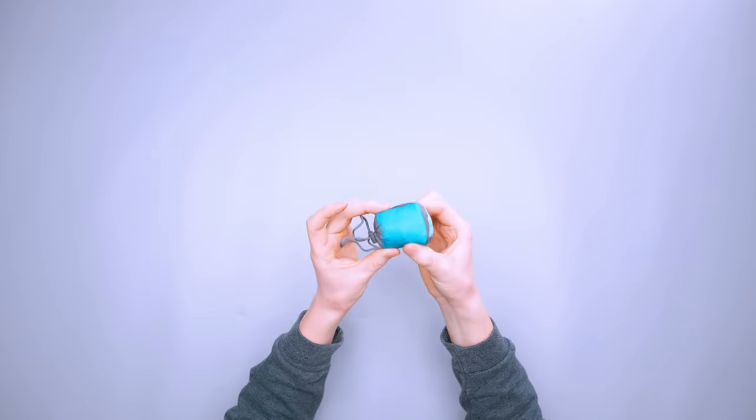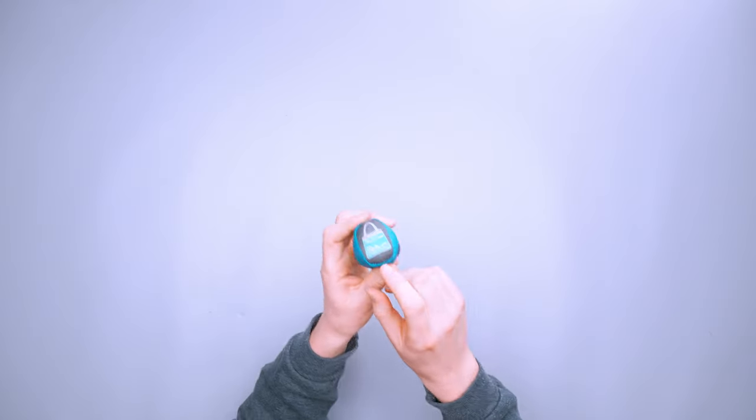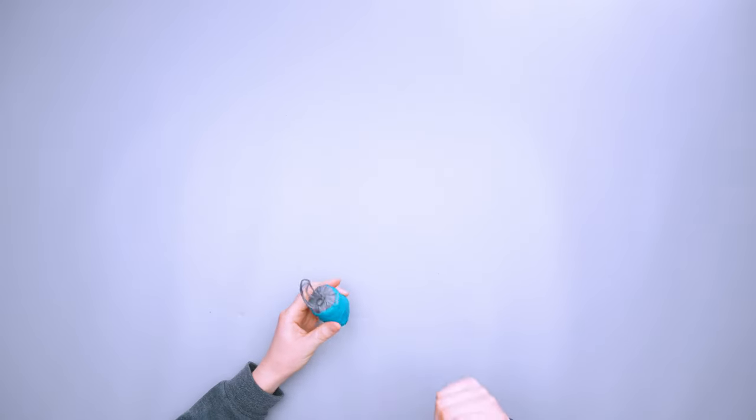This is nice because if you have a bunch of little bags — say three or four on your trip, a sling and different drawstring bags — you know which one this is because it has that little picture right there. So you know you're grabbing the right one and can just get up and go.